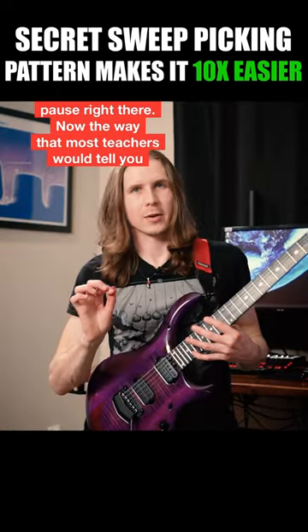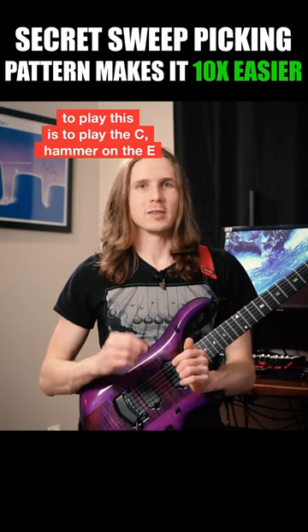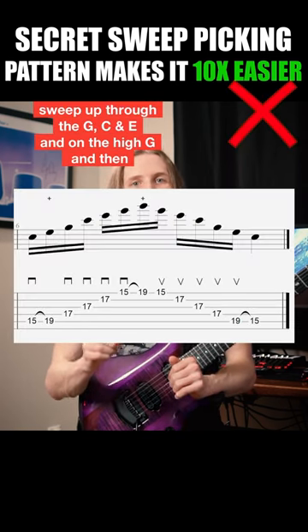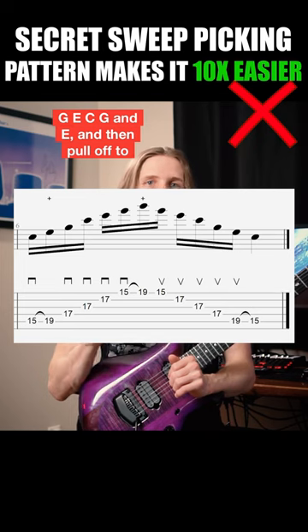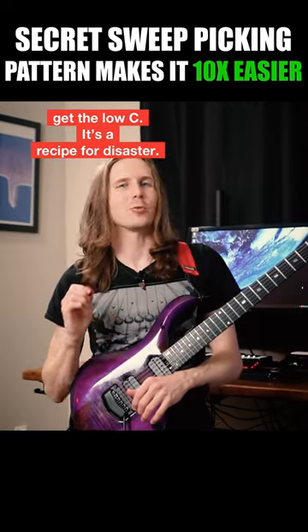Now pause right there. The way that most teachers would tell you to play this is to play the C, hammer on the E, sweep up through the G, C, and E, and the high G, and then hammer on the C, and then sweep back down through the G, E, C, G, and E, and then pull off to get the low C. It's a recipe for disaster.